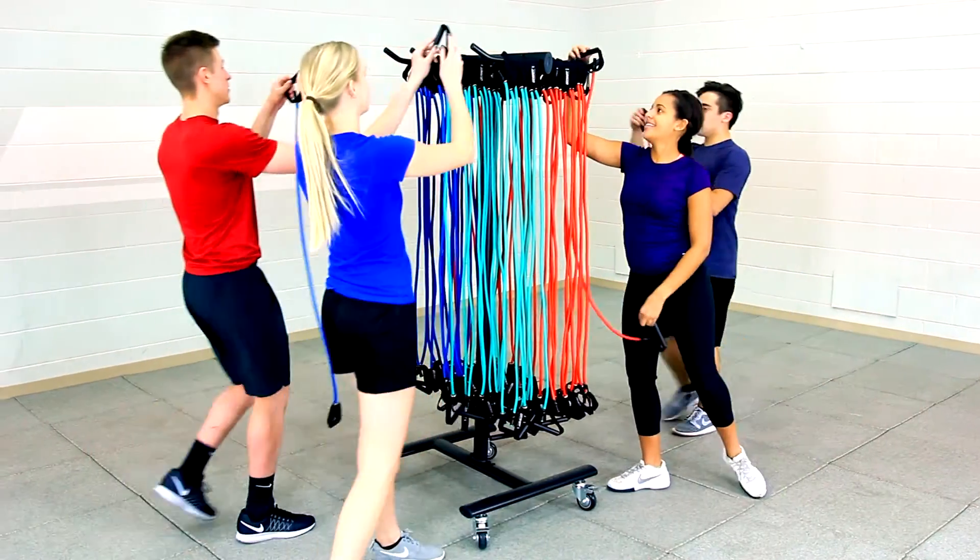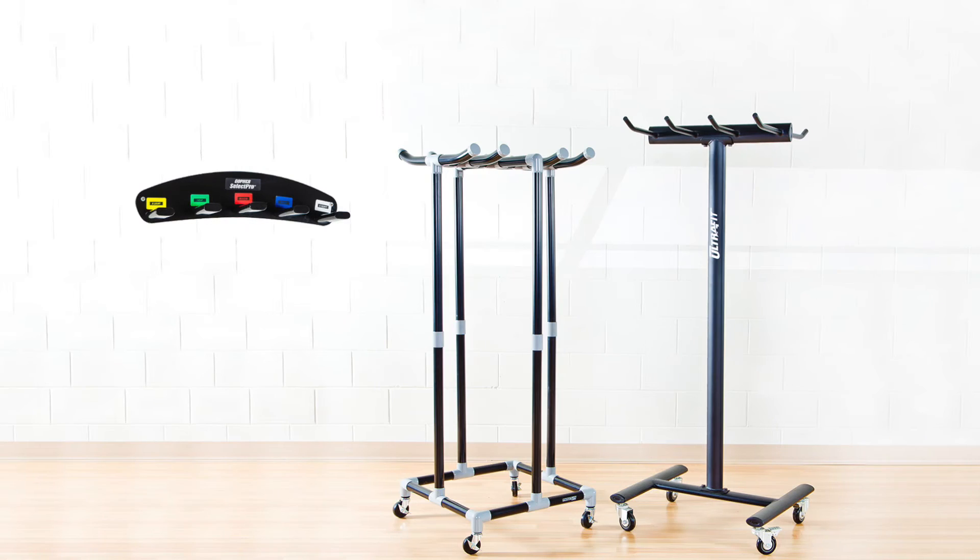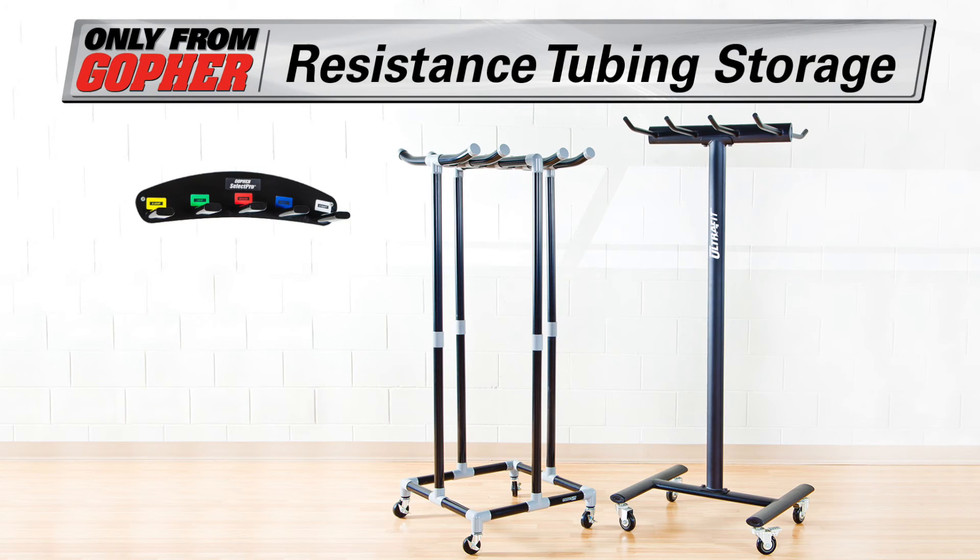The reliable mobile and permanent storage solutions for resistance tubing. Resistance tubing storage only from Gopher.